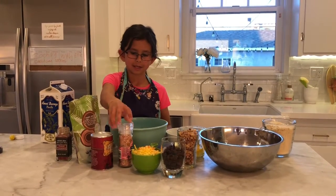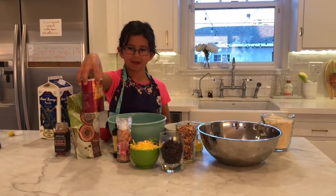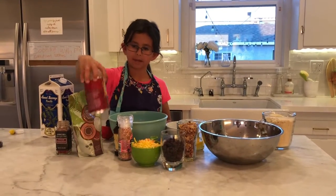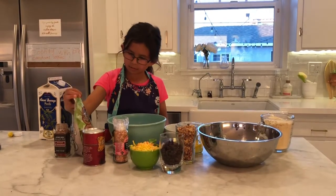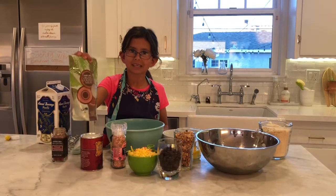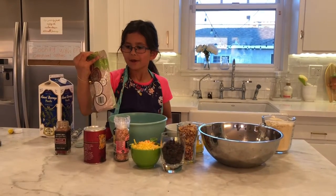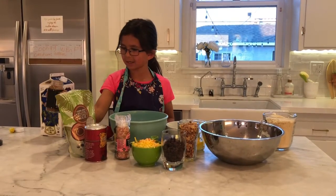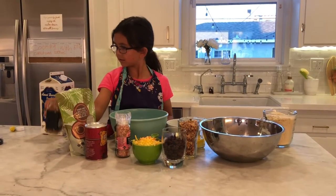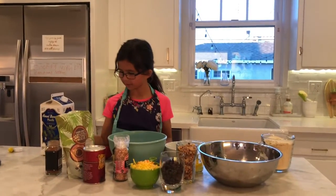And we have a couple of shredded up carrots. And we have some salt, we have vanilla, we have flour, baking soda. And we have coconut sugar and cinnamon.